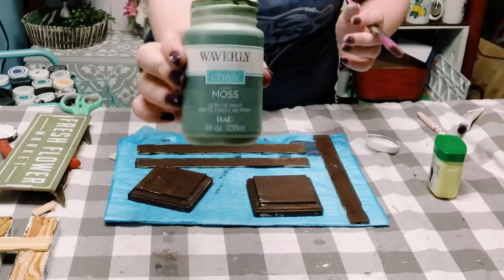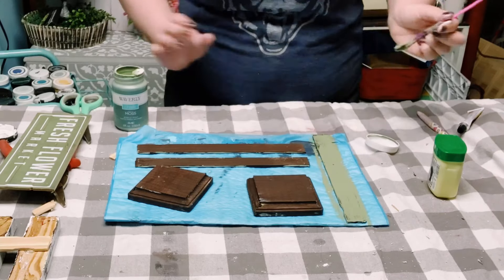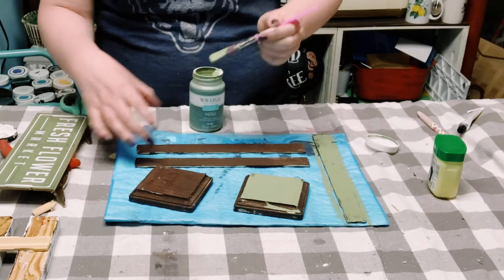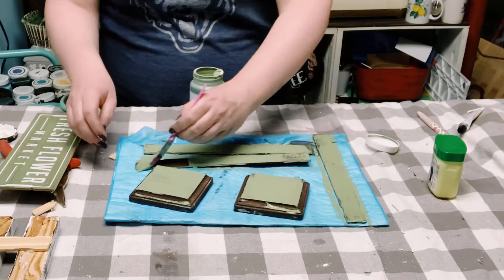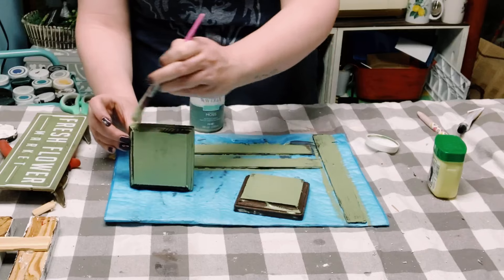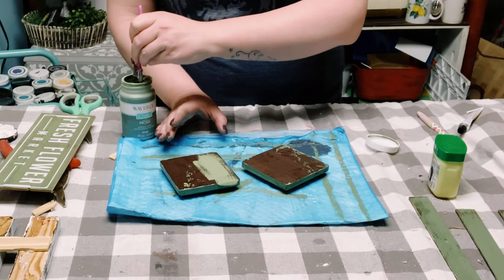Allow those to completely dry, and now I'm using Waverly chalk paint in the color moss to go over all of these surfaces. I used the same chippy finish method — placing down petroleum jelly first and then applying the moss colored chalk paint. I didn't show myself doing this again since I already demonstrated it previously.